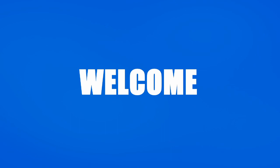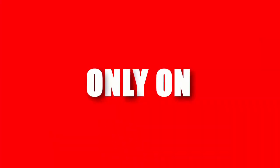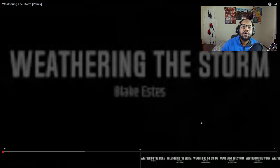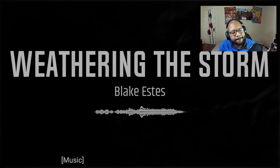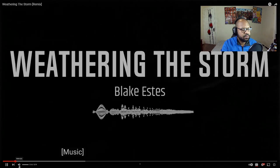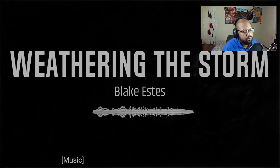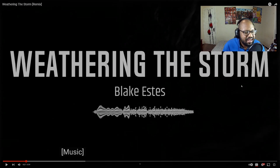Alright, let's get right into it and check out the vibes. Got some electronic music — I like it, the energy is building up.